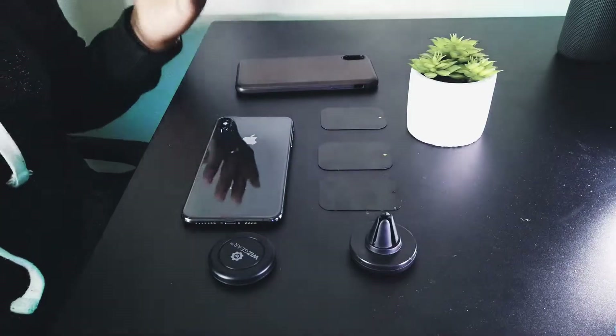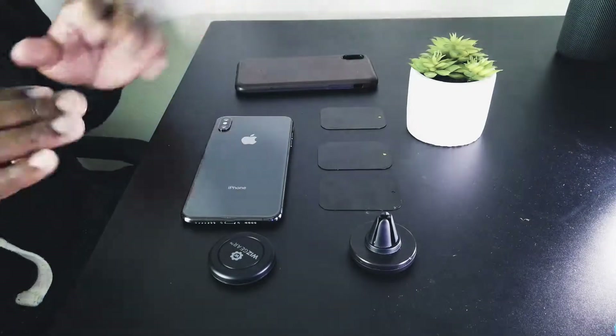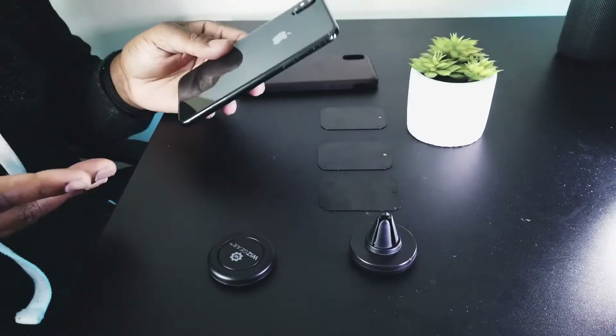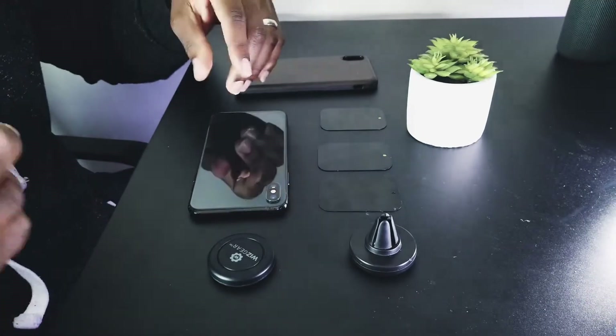Okay guys, first thing we're going to talk about is setup. It's relatively easy — I'm going to walk you through it, but I guarantee it's going to be real quick. So you have your device — me rocking the iPhone XS Max of course. There are two ways to do this.